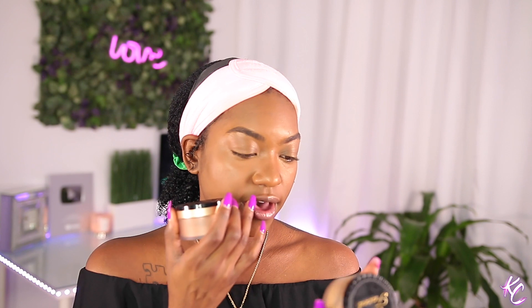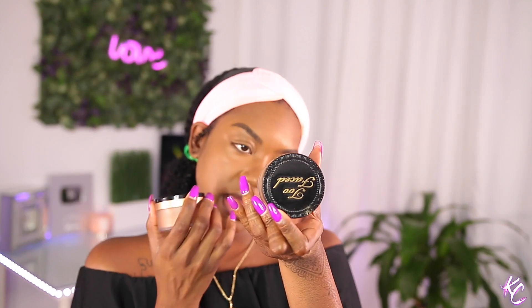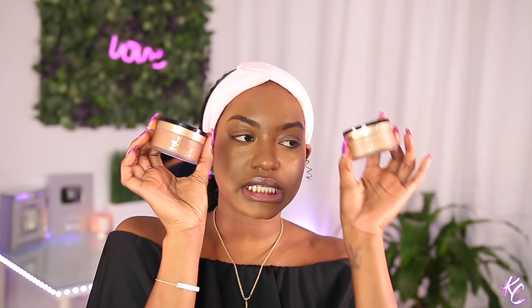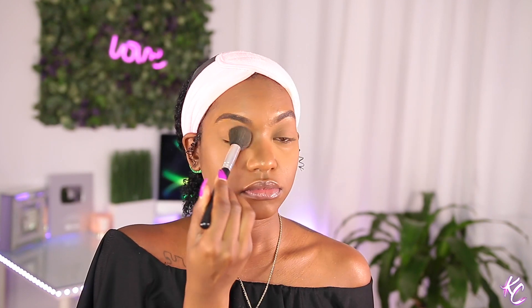We need to set. I have the Too Faced powders in translucid medium and also in translucent deep, so I'm gonna be using the medium for under my eyes and the deep for the rest of my face. Don't worry about the shine — that's gone. We're gonna bring the shine back.